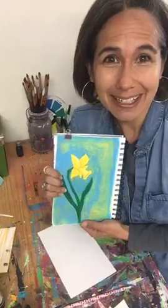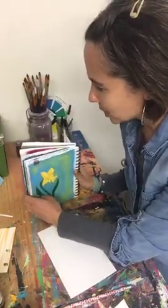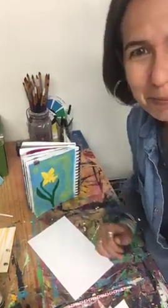Good day everybody! I'm Heather with the Painted Playground and I get to teach women how to have fun with painting. Today we're talking about spring - spring is here, it has sprung and we are celebrating. Thanks for tuning in. Go ahead and comment below, let me know where you're watching from, give me a thumbs up to let me know you're here and we're gonna jump right in - we're painting a spring daffodil today.